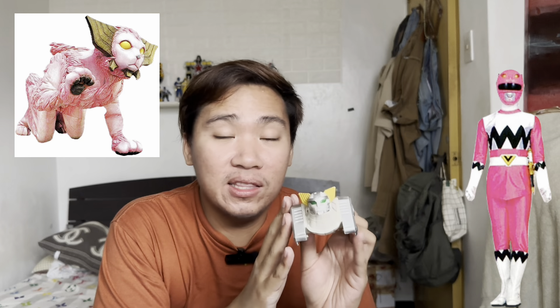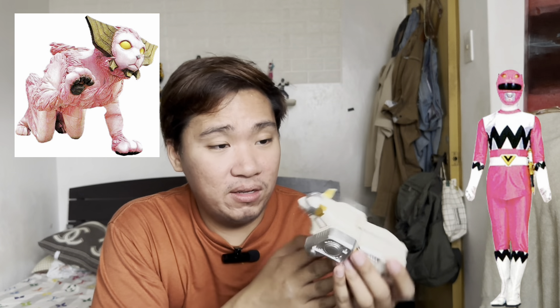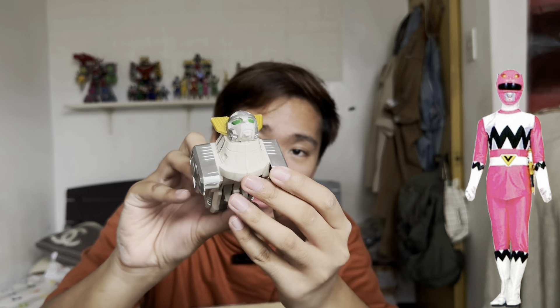Next is the Wildcat — this is the Pink Ranger Zord. One thing I can say about the Lost Galaxy line is I wish they really made this as a pink Zord, because the suit of the Pink Ranger is pure pink. In the Galactabus form the Wildcat is also pink — I just wish that the creators of the show truly made the Wildcat Zord pink too, like the White Ranger Zord.